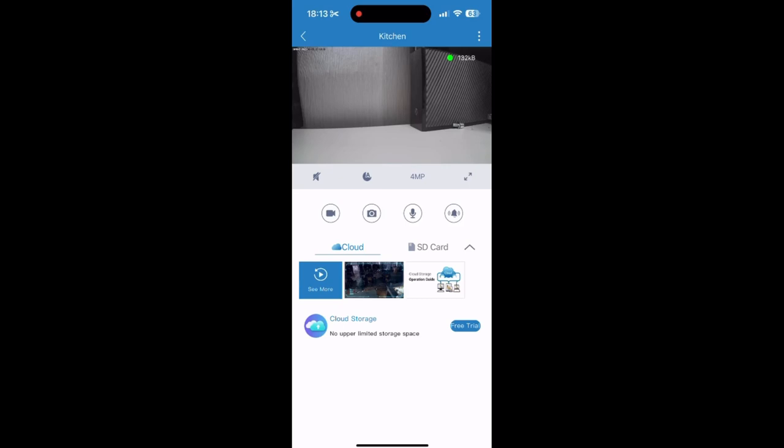Next to the microphone, we have a bell icon which will set off an alarm on the camera. Then at the bottom we have our different types of storage. Right now it's on cloud storage, which saves footage automatically. Then we have our SD card — if you have one fitted in, it will save onto the SD card which you can plug into your computer, and all the footage will come up on there.